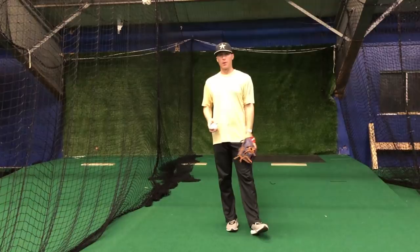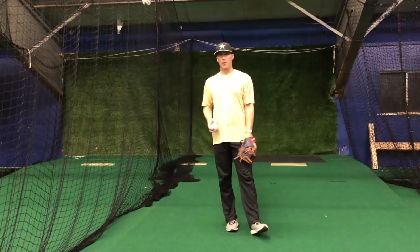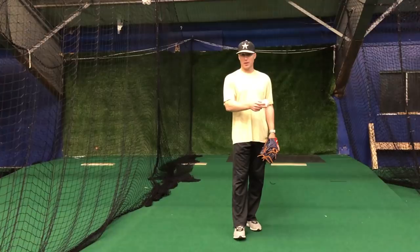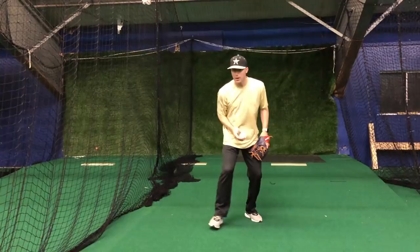Now let's talk about when do you want to push through the ball — or what I call pinching through the ball. For me, the only time you want to do it is when you're trying to create a short hop. There are different hops that you can get. You can get the long hop, where the ball bounces way out there and you see the big hop come in and you field it.